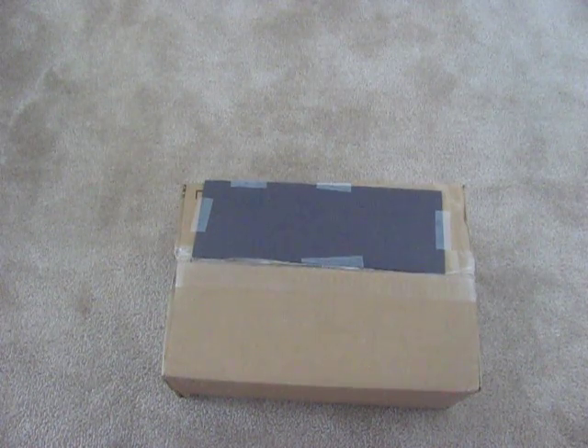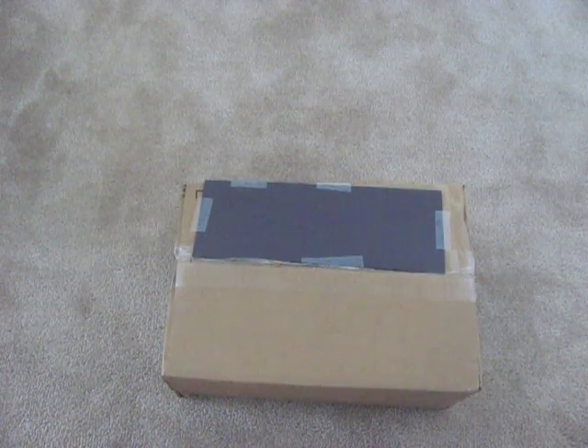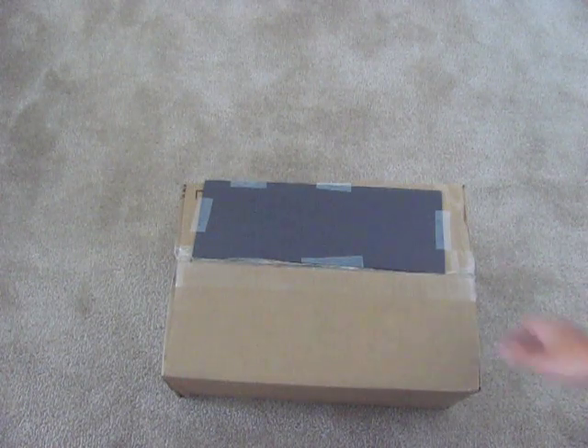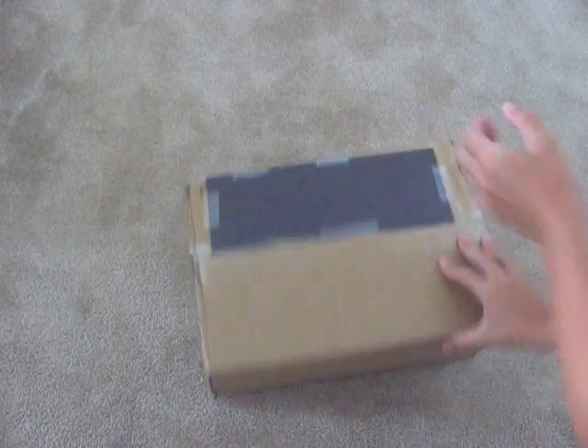Hello everyone, this is Akara Productions 5 back with another video. Today I just got in the mail, 10 minutes ago, my Hero Factory 3.0 box.